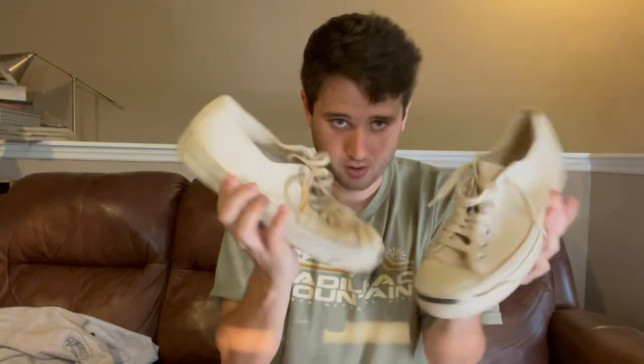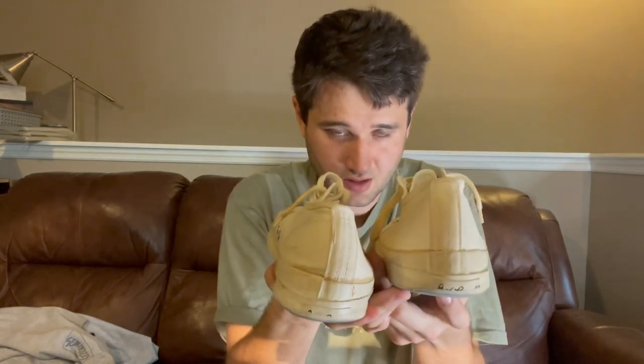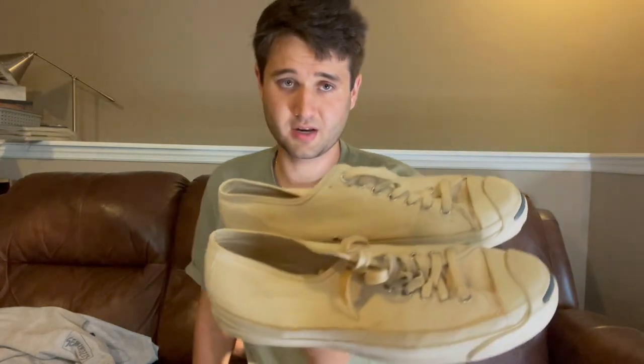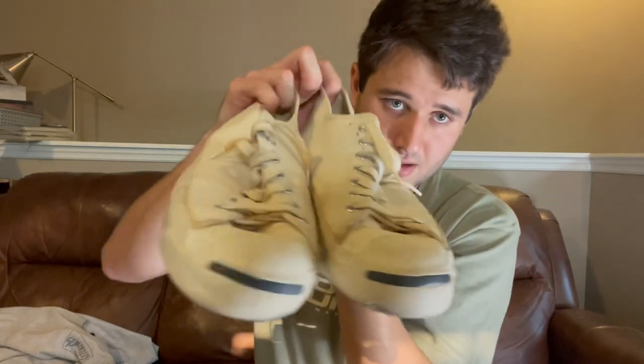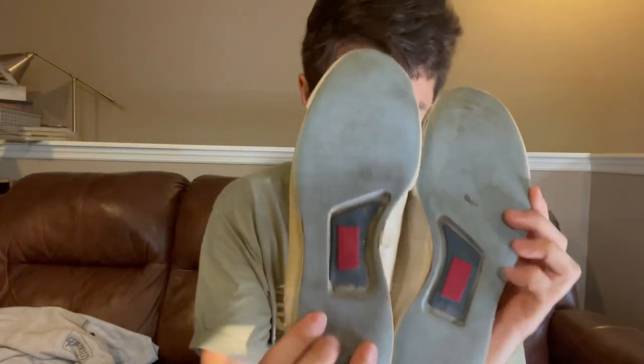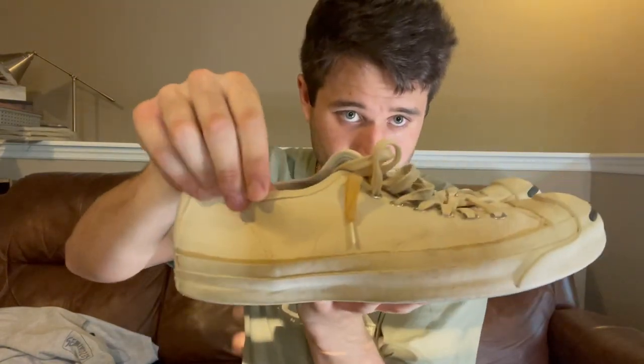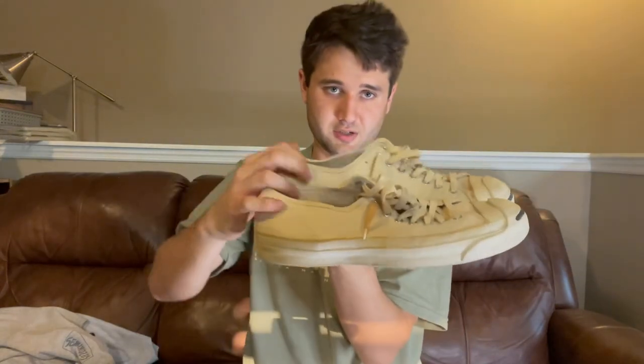But to me, this is what it's all about, dude. Finding stuff like this just makes the experience so joyful. Just an amazing pair of shoes — these are also for sale.